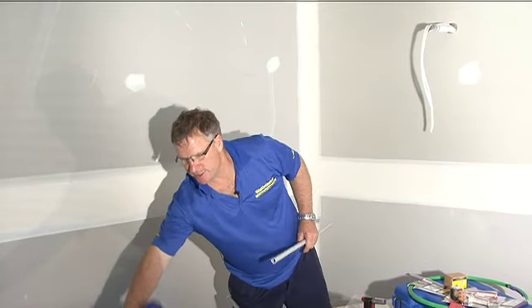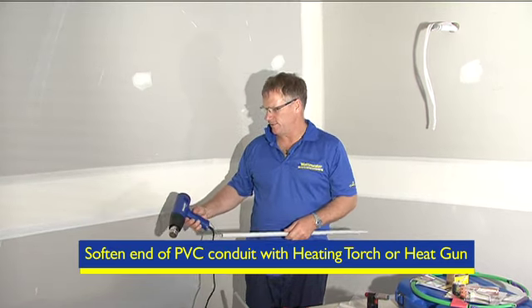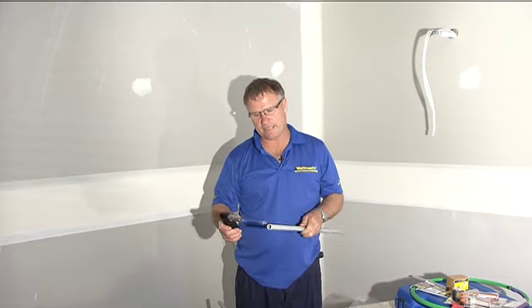The first step when making a bell is to heat the end of the conduit. You can use a standard heat gun, such as we have from Wattmaster, or the different types of gas torches available, or our Wattmaster butane gas torch.